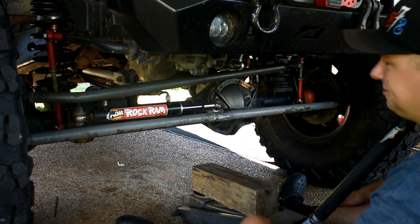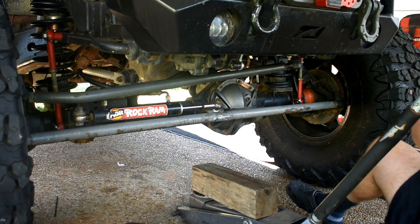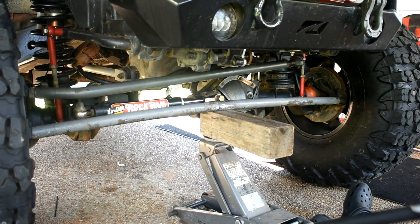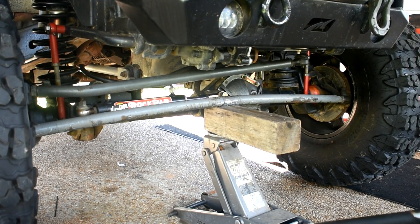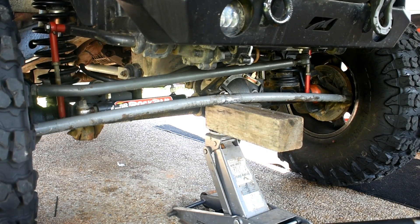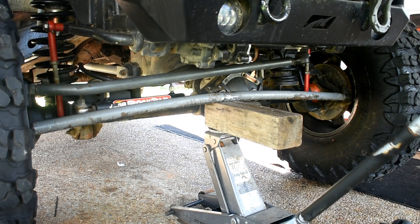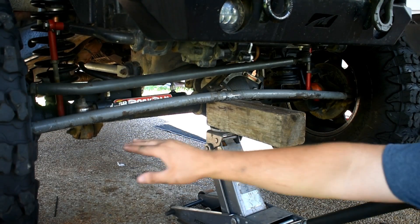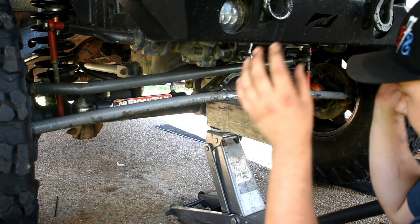First up is our steel Rough Stuff tie rod, heavy duty. I went ahead and disconnected my hydraulic ram because I don't want to put any added stress on that for this test. Let's go ahead and jack it up. As you can tell, tires are off the ground, and so is that one. So the Jeep is simulated like it's fully sitting on a rock right now — the whole front end is sitting on the tie rod.